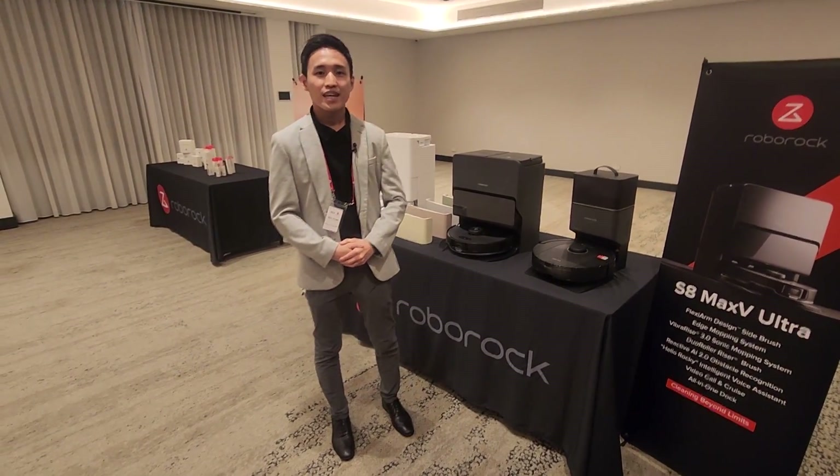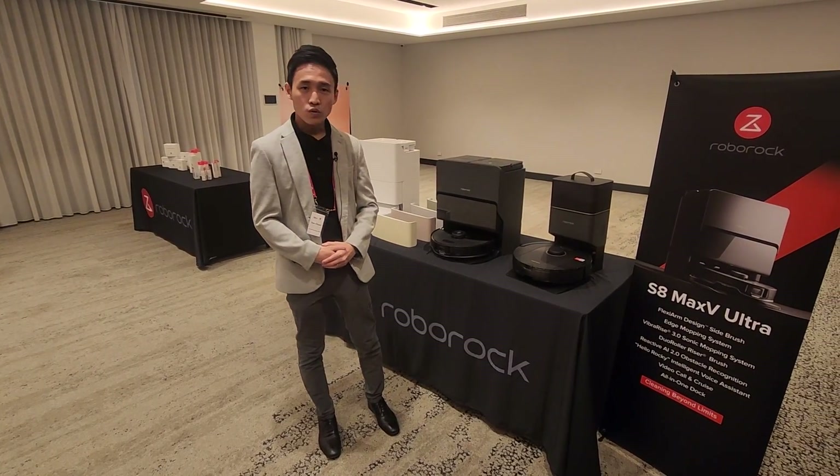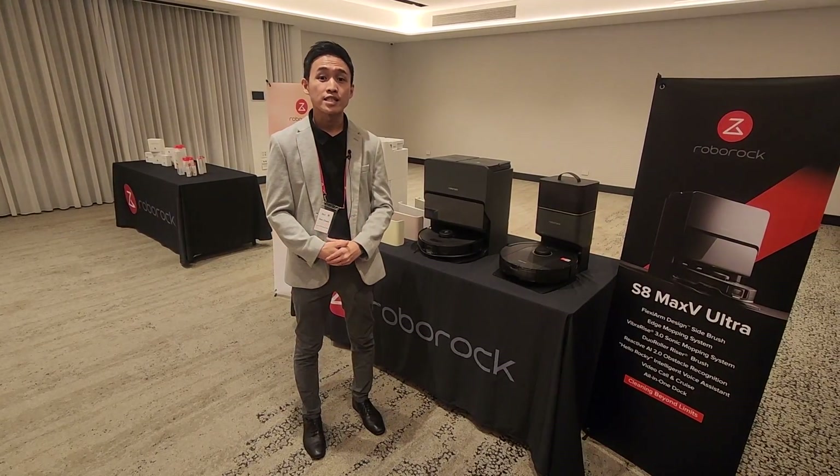Hi everyone, this is Dan Chowen from Roborock. I'm the head of marketing for APAC for Roborock. Today I'm going to run you through some of the differences between our latest flagship, the S8 Max V Ultra, as well as the flagship from last year, the S8 Pro Ultra.